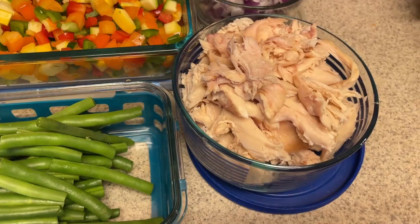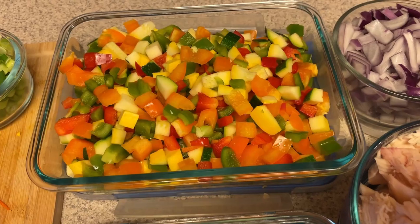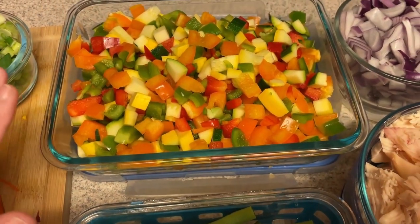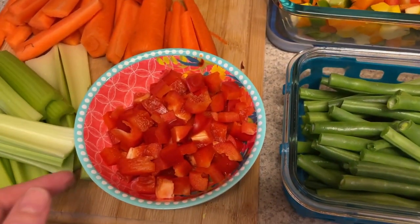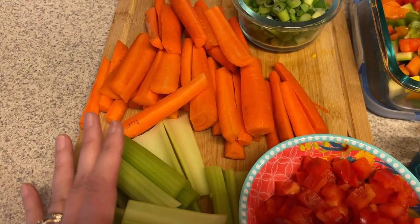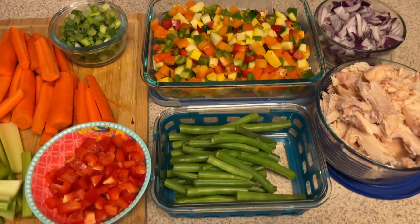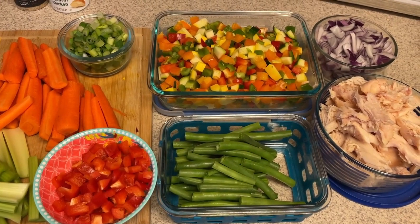Alrighty, we got all the prep done. This is the white meat — that's what I'll be using for this meal prep. I put the green onions separately from the veggie mix because I'm going to use half for the veggie mix and half to have on hand for salads. We'll be cooking this up with a little bit of seasoning. I have my green beans ready to go in the air fryer. The bell pepper is for the chicken fried cauliflower rice, and the carrots and celery are in baggies for grab-and-go snacks. This pre-prep part takes the longest.